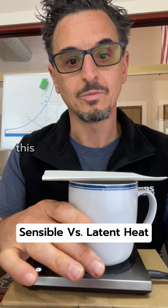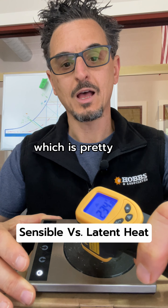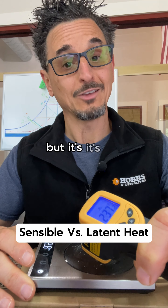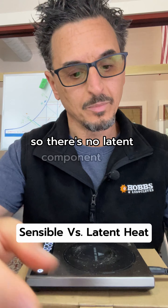If I were to remove this mug and just look at this hot plate, it reads about 234 degrees — it's hot nonetheless. That's sensible heat. It doesn't add any moisture or remove any moisture from the air, so there's no latent component to it.